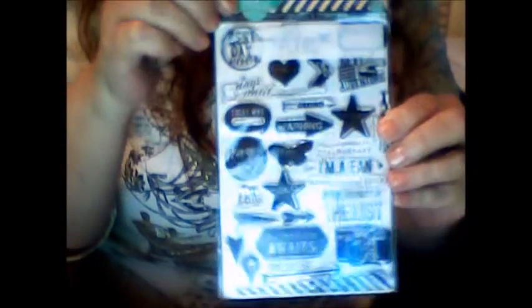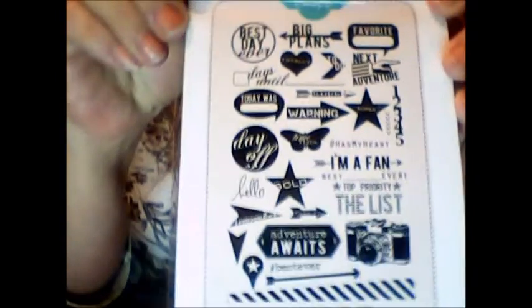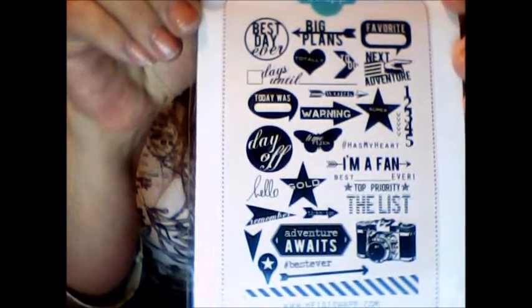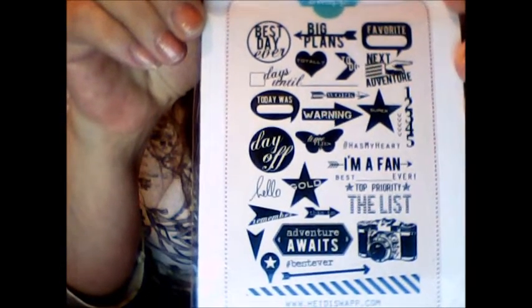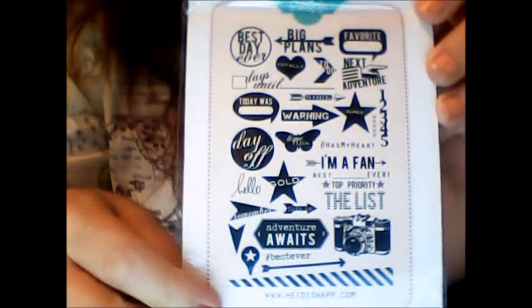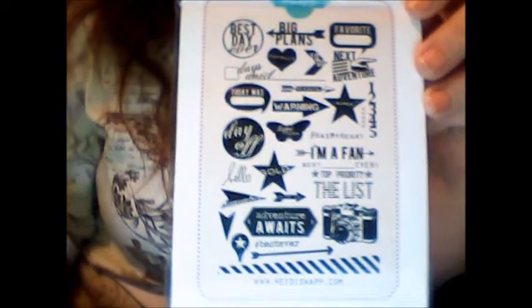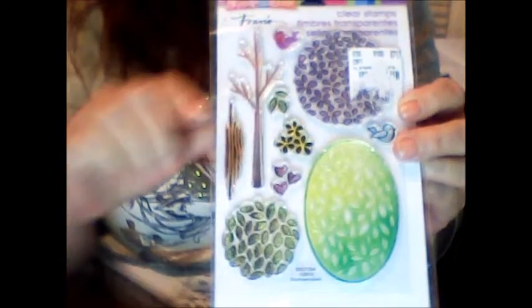Then I also got this one, which has all different kinds of stamps on it. Some say Best Day Ever, Big Plans, Favorite, Warning, Day Off, I'm a Fan, Hello, Adventure, It Waits, The List, Best Ever. I like the little camera that's down there and the arrows. There's even Hello and a little butterfly with a saying in it.